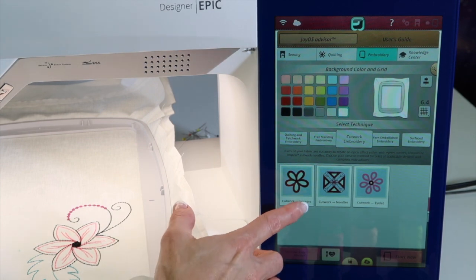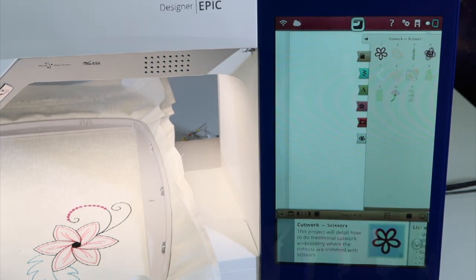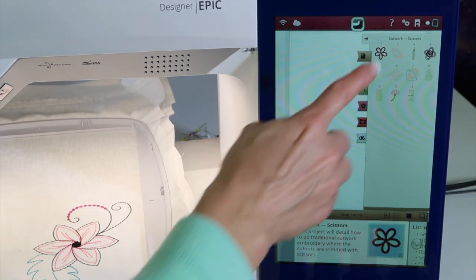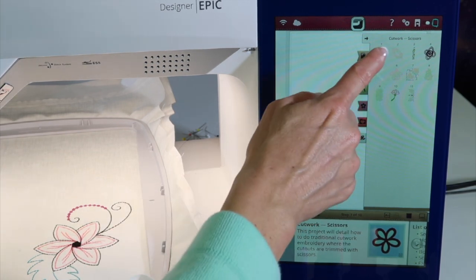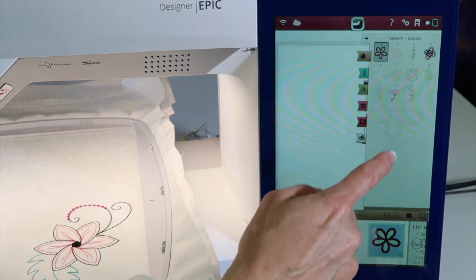Let's do cutwork with scissors — this is a very common one. When we pick this, it goes to designs in this machine that are specific for cutwork with scissors. Let's take the most simple design and pull it on screen.